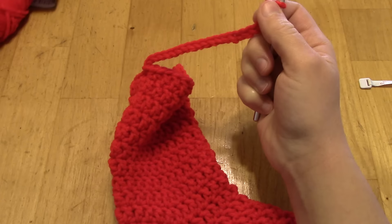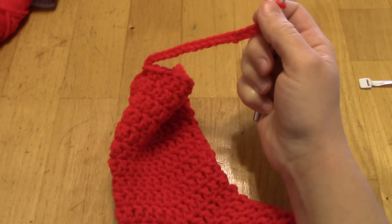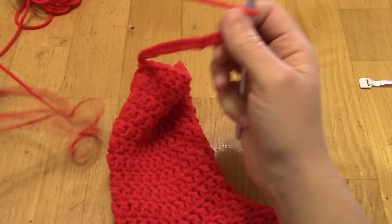I chained 21 stitches for my hanging loop. Now I'm going to slip stitch in each chain going back down. A slip stitch: skip the very last chain made, then in the second chain from the hook, insert the hook under both loops, yarn over, pull through the stitch and through the loop on the hook at the same time. Continue that all the way down the chain.